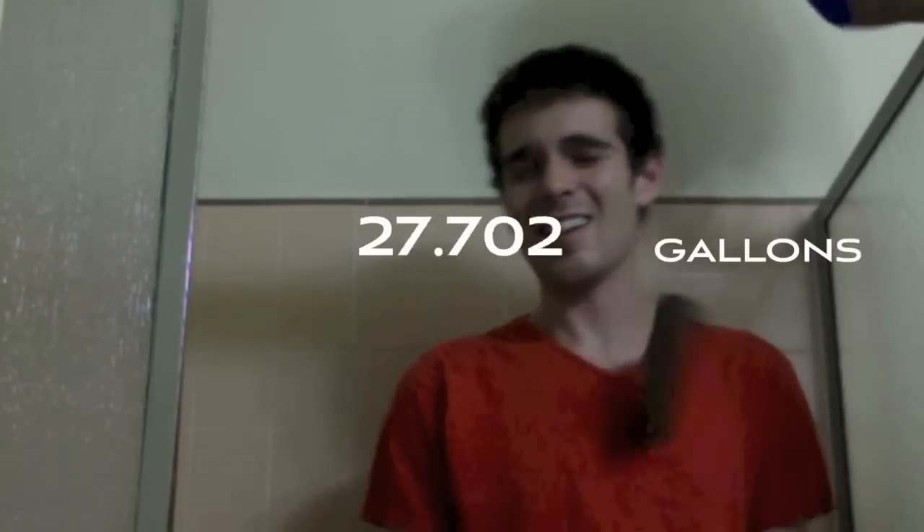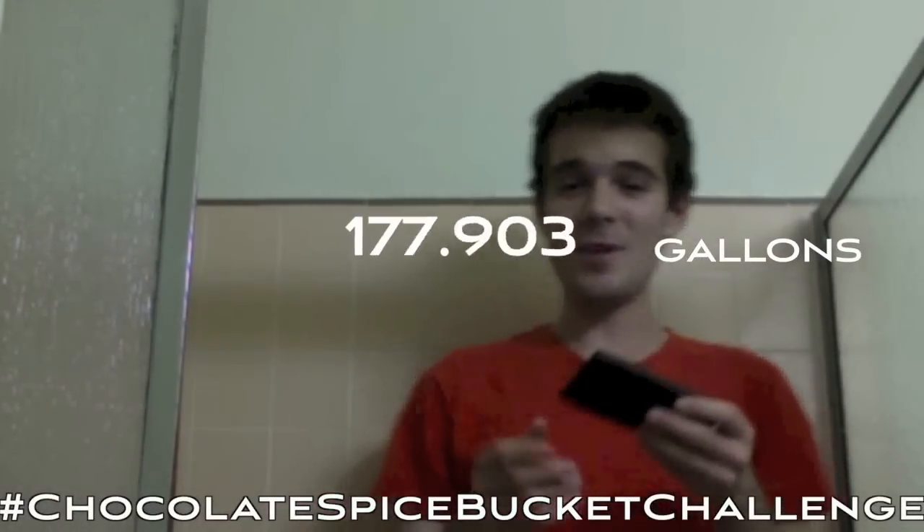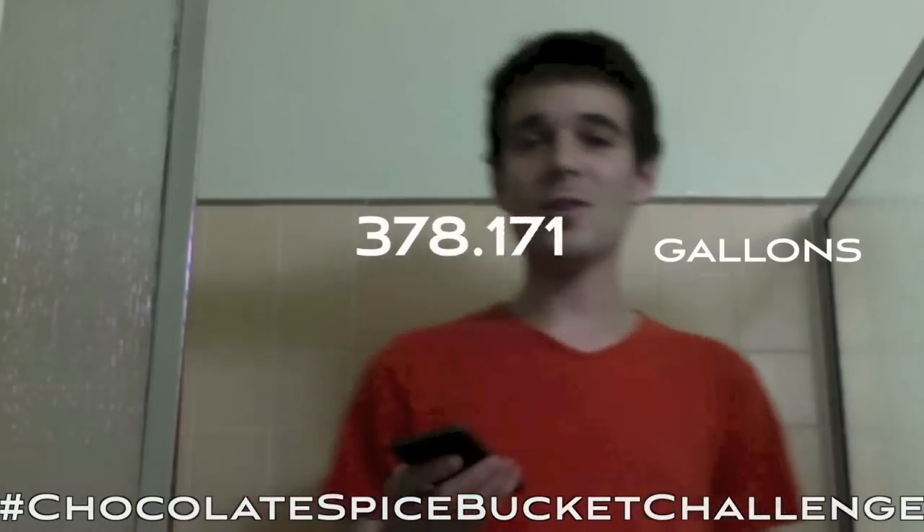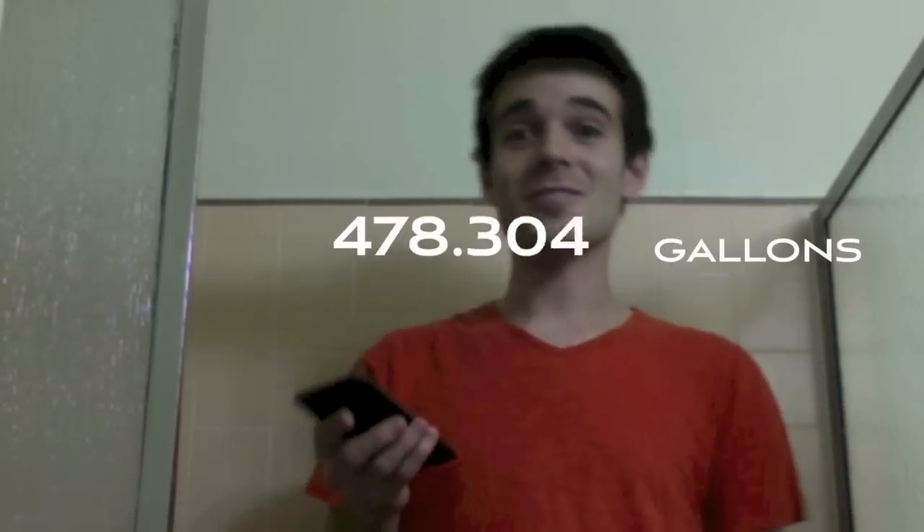Now I know by now you're saying, oh, we get it — grains take a lot of water. Can we do 500 gallons? Yeah, we can. This chocolate bar — it's chocolate, really. According to the teleprompter that's obviously over there, this chocolate bar takes about 500 gallons of water to produce. It's about 100 grams — 100 ice bucket challenges.